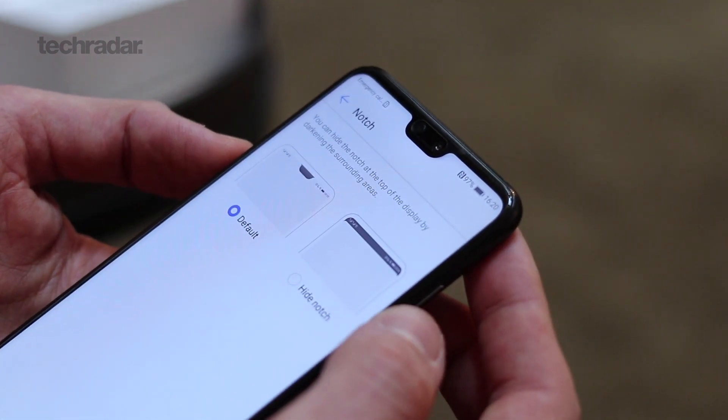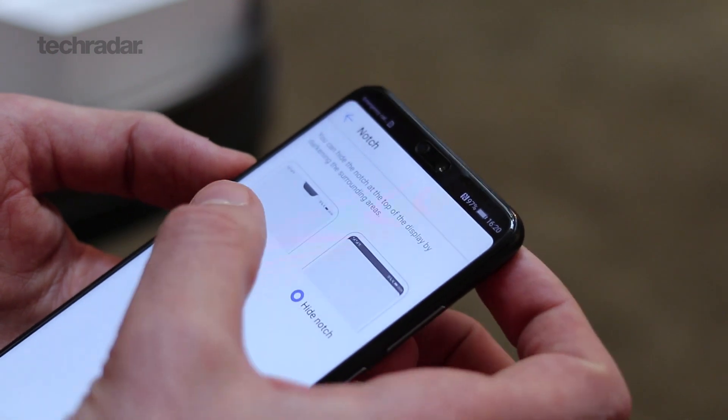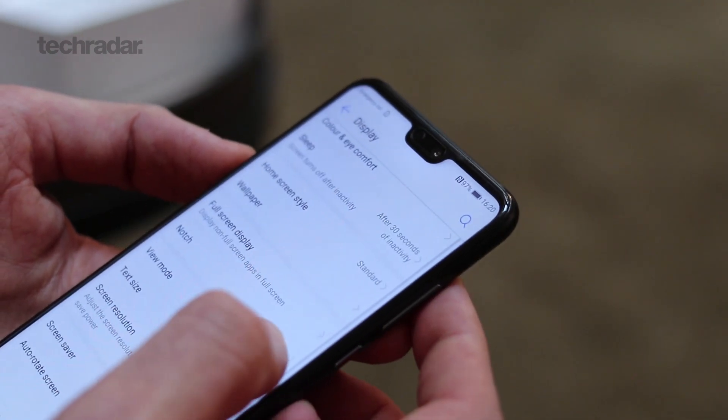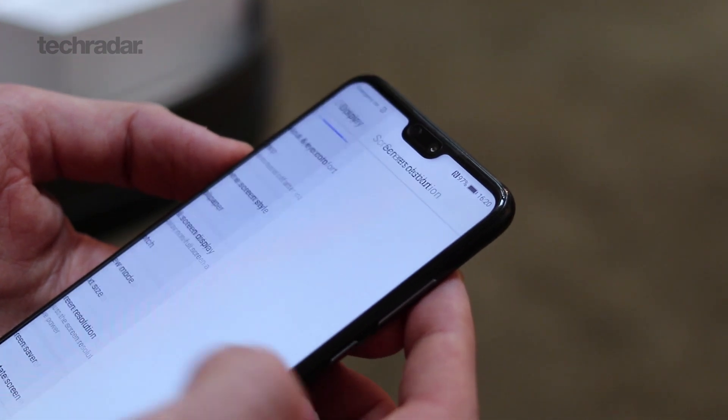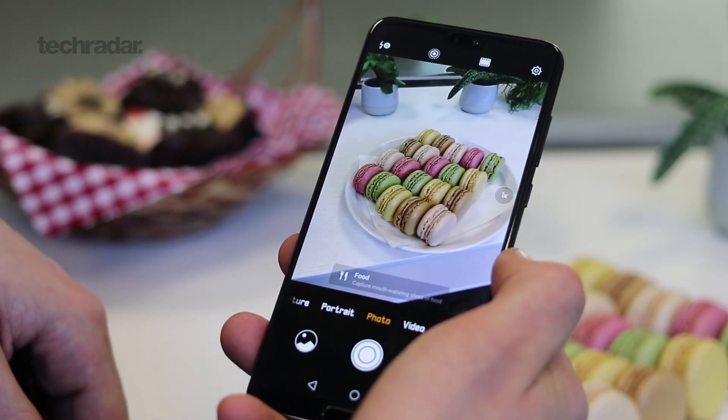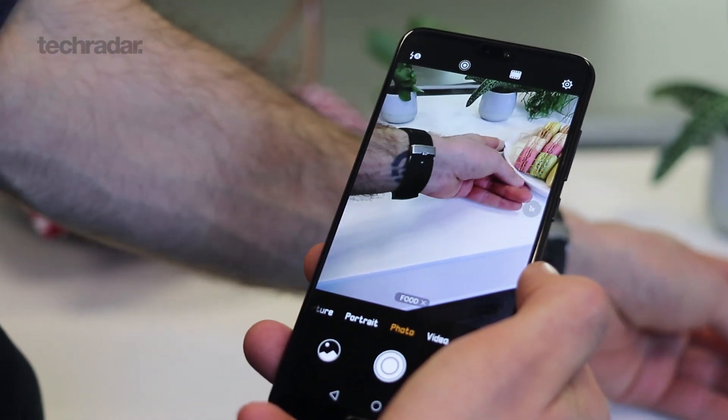Despite being really skinny at 7.65 millimeters thin, this phone has a 3,400 milliamp battery, so it should definitely keep you going a full day. The Samsung Galaxy S9, for example, has a 3,000 milliamp battery — that's 400 milliamps less — with a similar sized screen, so you do the maths. That said, as with any phone, real-world use will dictate how it actually fares.